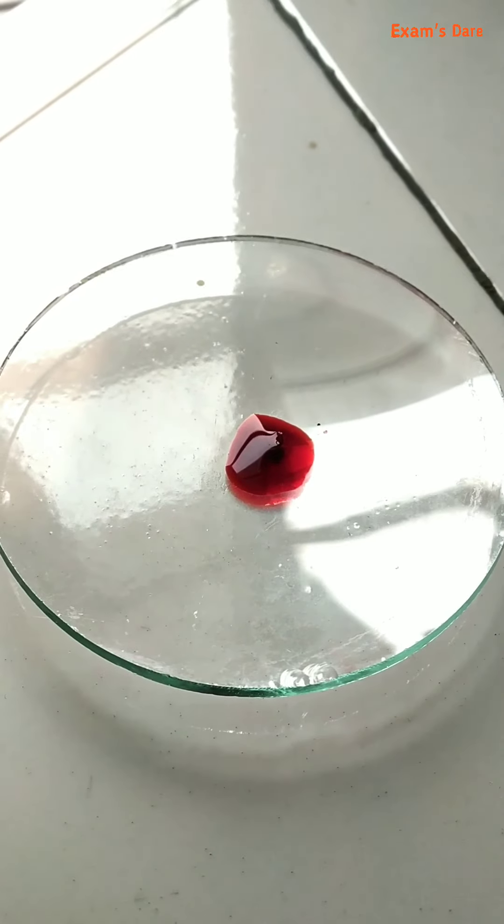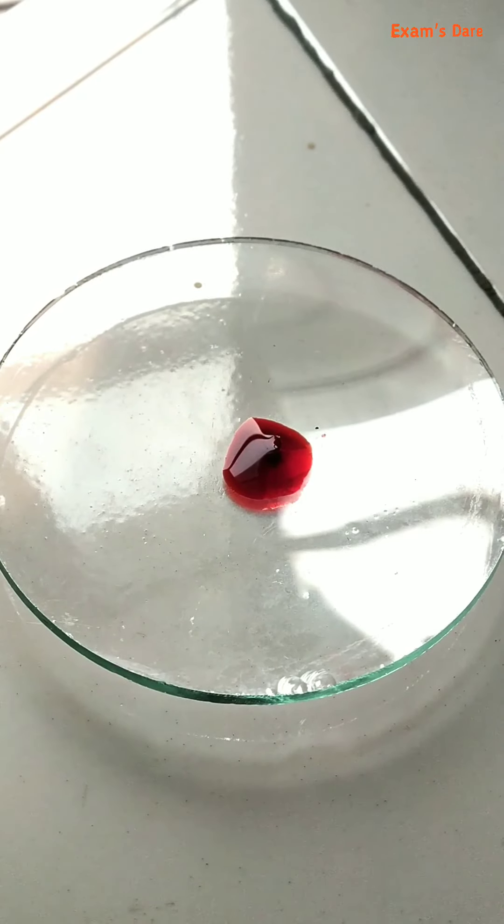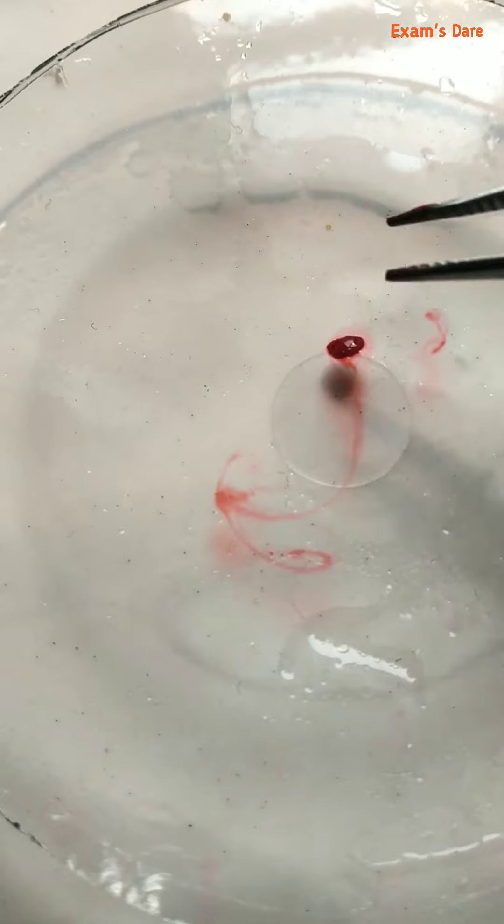Now pick up the section and transfer it to a watch glass containing plain water.